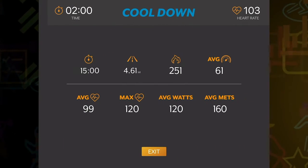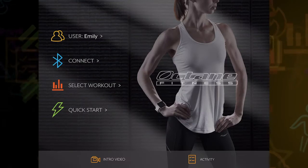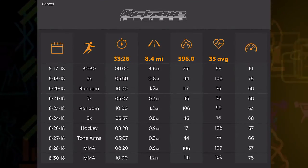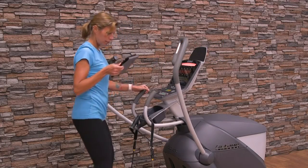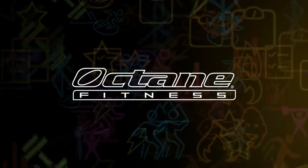Once you are finished, the Octane Fitness app saves your stats in a chart you can view from the main screen under the activity icon. This summary helps you track your progress and provides motivation to push yourself to go that extra mile, to burn those extra calories to achieve your goals. Elevate your workout. Experience the Octane Fitness app.